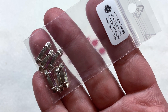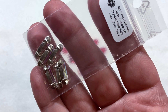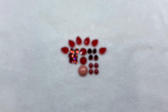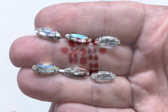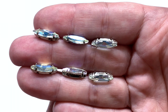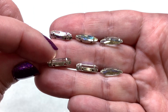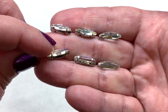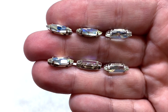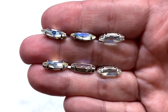Next we have a bag containing six of the 4 by 15 millimeter crystal navette cabochons in Moonlight with silver metallic settings. The coating on top of the crystal clear glass gives them a bluish and golden shimmer. They have two holes through the base of the setting so you can use these in a bead weaving or embroidery project — I'm sure Erica already has a lot of these items covered with projects.